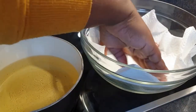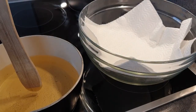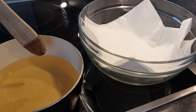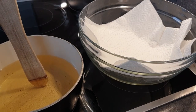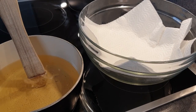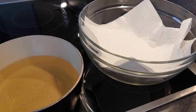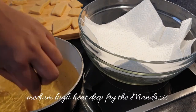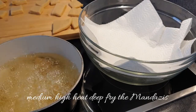Once you are done, line your bowl with paper towels to soak in the excess oil. A quick tip: instead of dipping your mandazis to check if the oil is hot, you can always use a wooden spoon as I'm showing you here — when the bubbles come around it, that means the oil is hot enough. Dip your mandazis into the hot oil at medium-high heat so that they cook well.